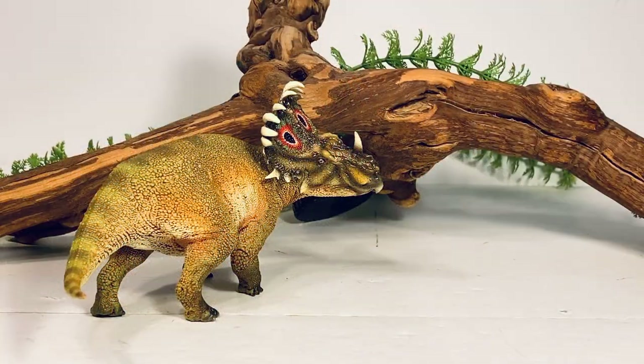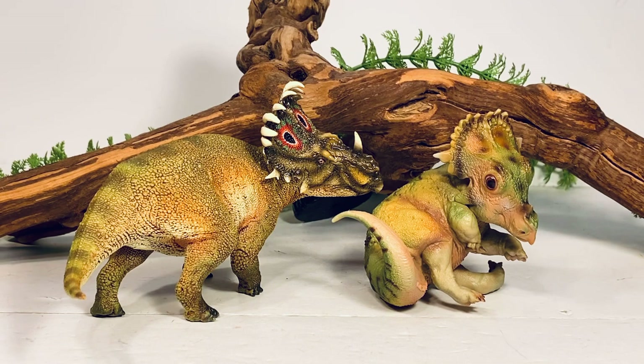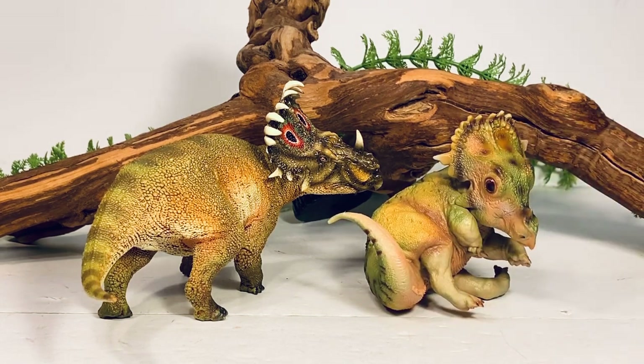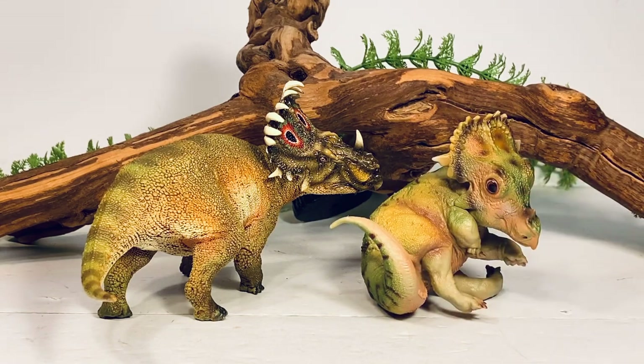Let's move on with some comparisons. First up is the baby Sinoceratops that PNSO released early last year. You can see just how adorable this baby looks next to the much more accurate-looking adult. PNSO really has been stepping up their game with these newer Prehistoric Animal Models figures — the paint on all these new figures looks really, really good. I was not a huge fan of how the paint came out on the baby, but I'm very happy that PNSO is improving drastically in the paint department.